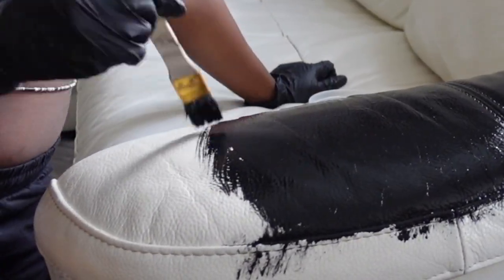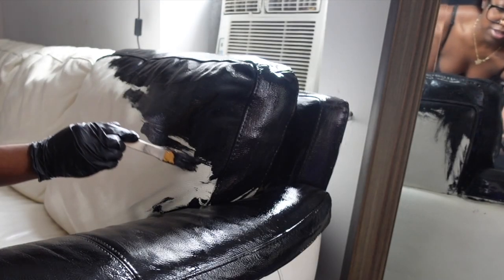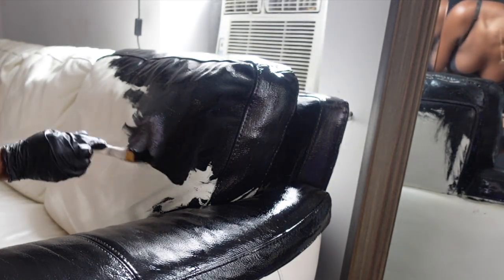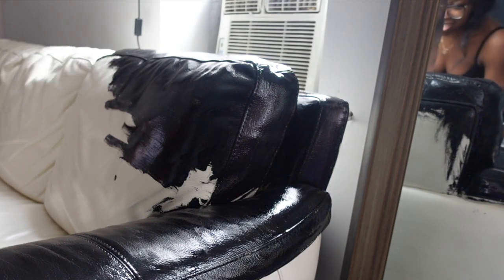I initially was using the normal sheen, and then quickly realized that that was giving off sort of like a pleather, shiny leather, garbage bag look. So I switched to the flat sheen for my last coat of paint, and I really liked how that turned out.